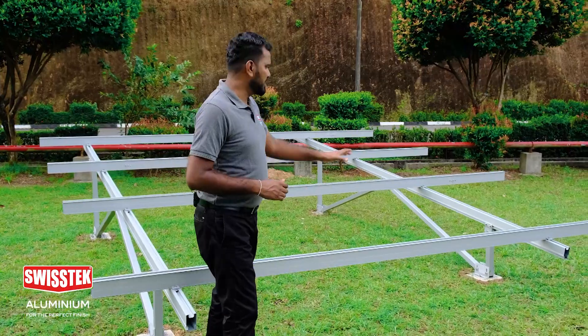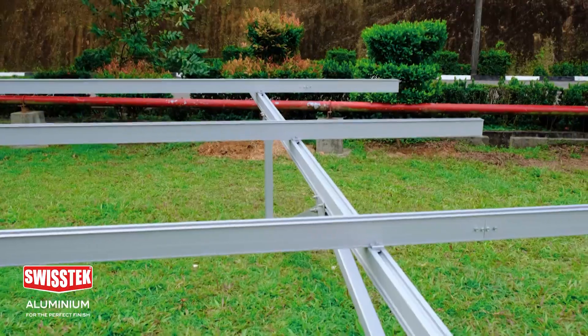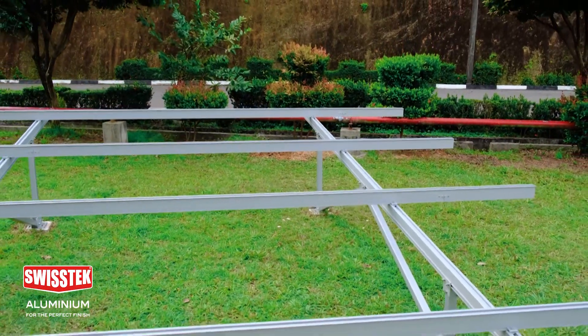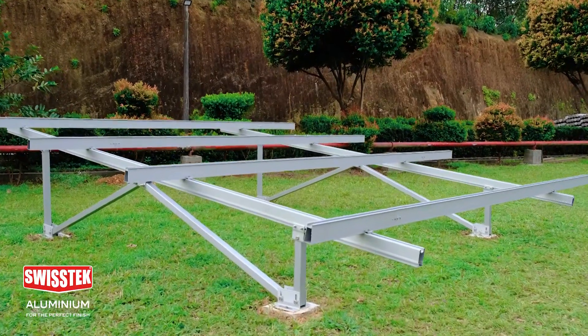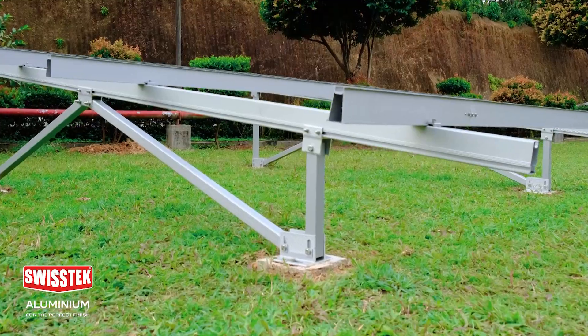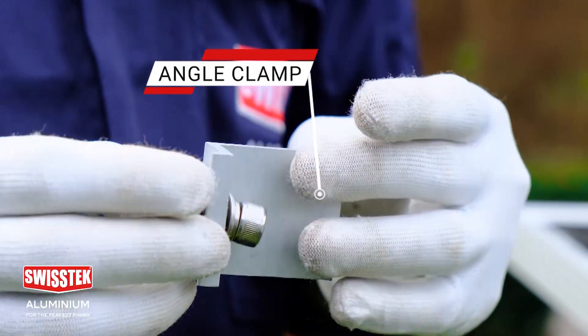In the portrait method, after installing the portrait purlings, this is how it looks. To fix the solar panels on the purling, this angle clamp is used on the edge of the purling.